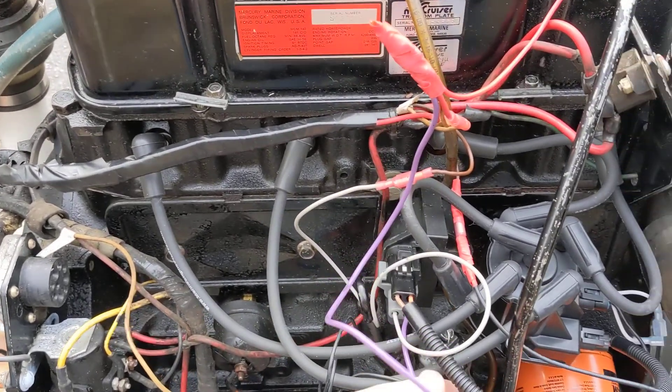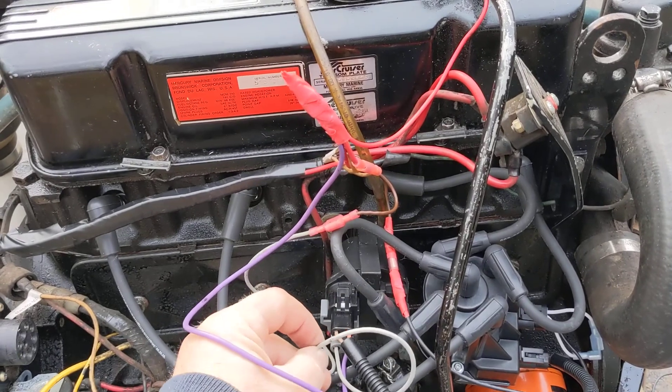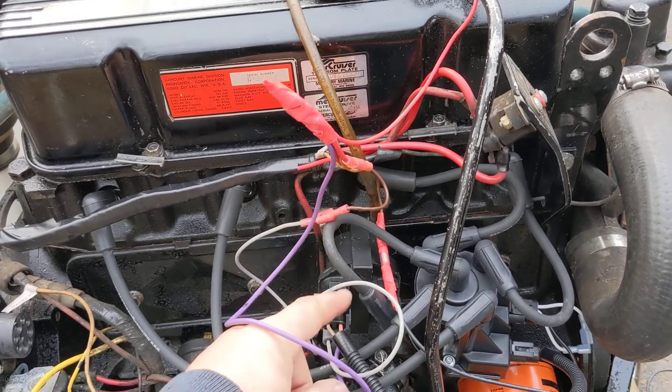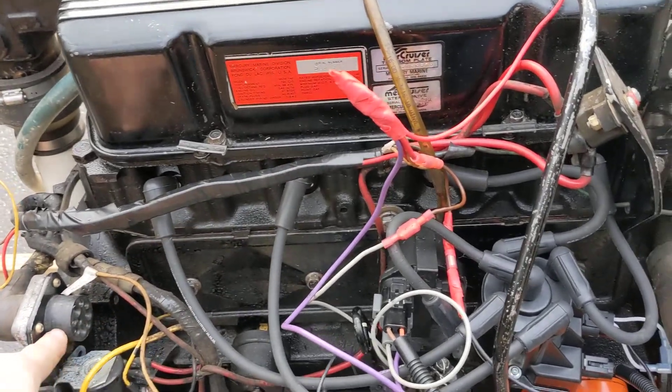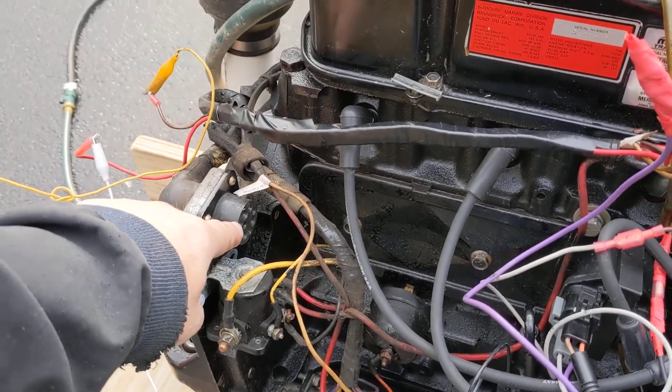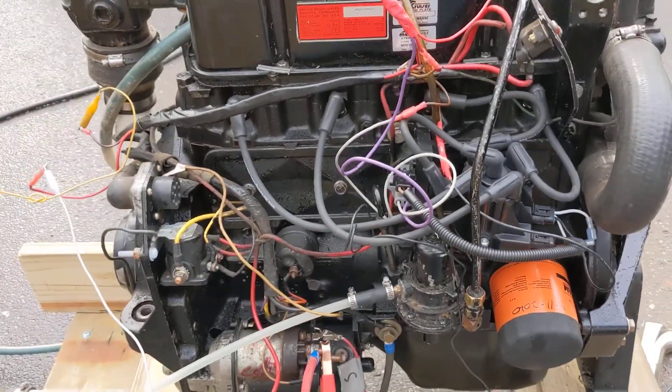On the coil — the plug that goes to the coil — purple is plus 12. Then you've got the gray wire and this is just for your tachometer. In this case I've got it hooked to this brown wire and my brown wire goes into my connector over here, and this is for the tachometer. That part is really simple to get wired up.